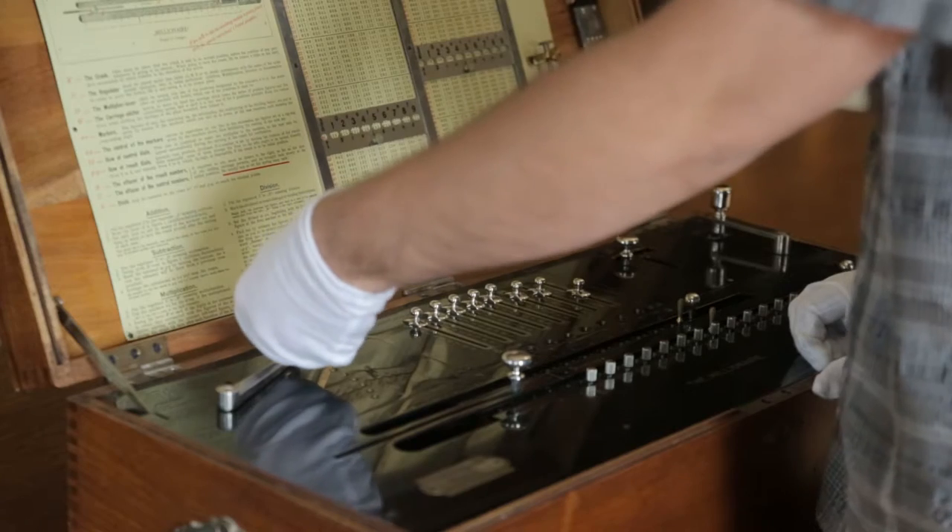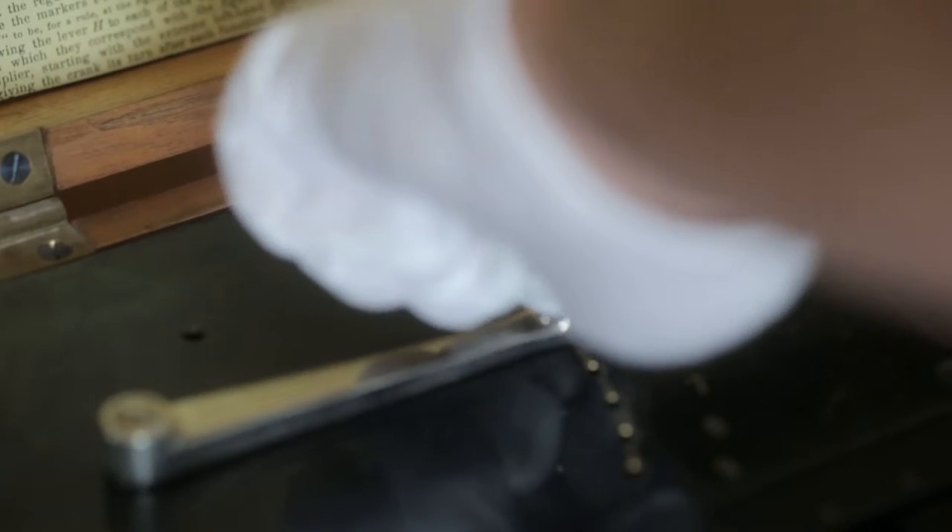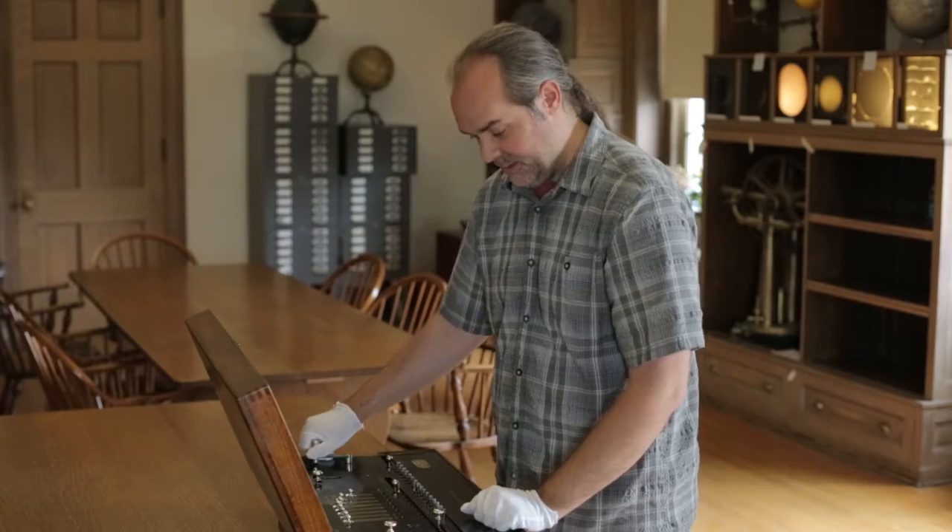To do that, we use this lever arm on the side, put it in the 5 position, and turn the crank.